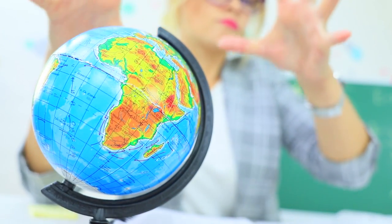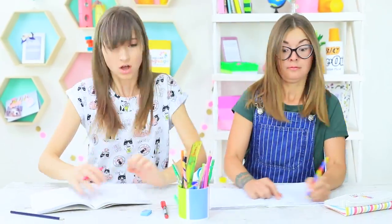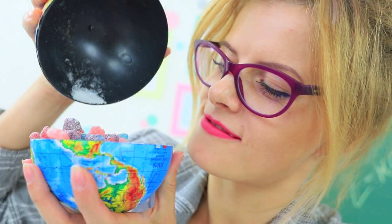Biting off a piece of a pen doesn't seem like such a creative idea now. Our teacher feels her power over the world. An earthquake starts once she shakes the globe. What's going on? Penny opens up the globe — now all of humankind is in her hands.